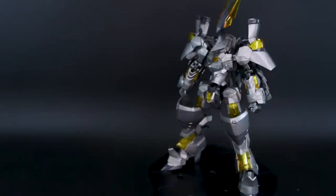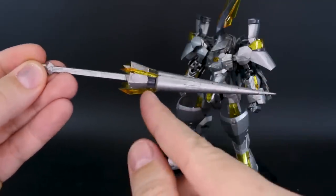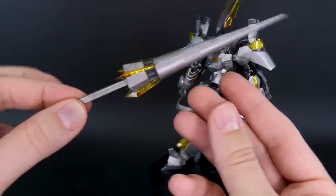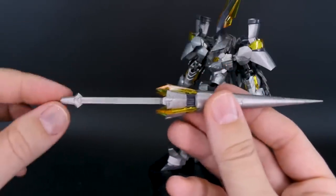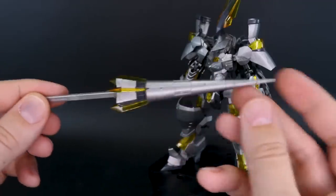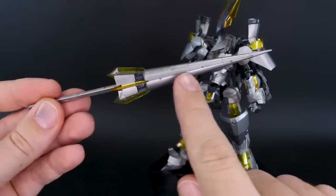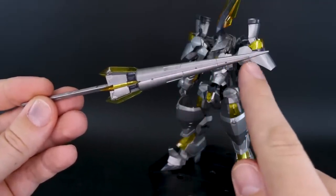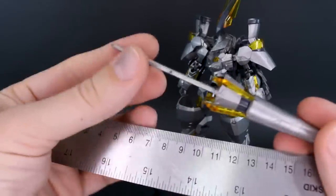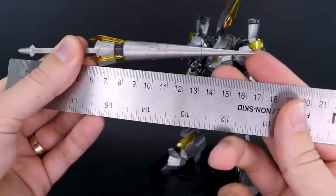The lance is molded in silver with clear yellow parts and no special gimmicks — just a straightforward weapon. The long handle could allow a two-handed grip. It does have a seam line down most of its length, stopping just before the tip. The lance measures approximately 16 centimeters in length.